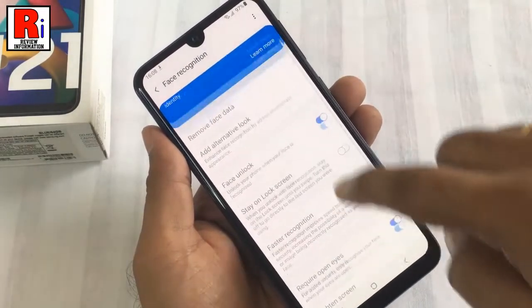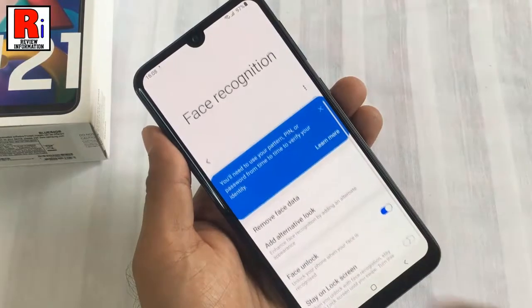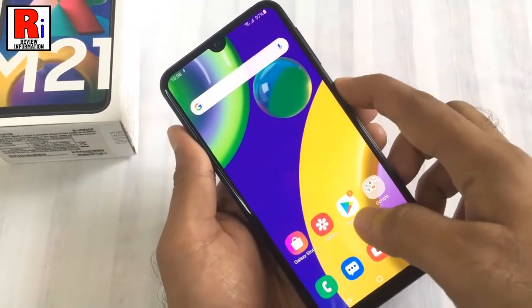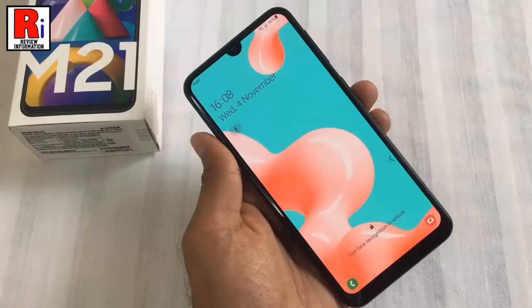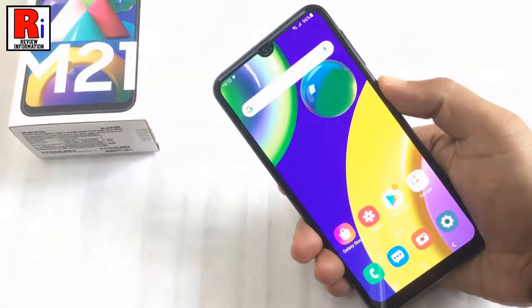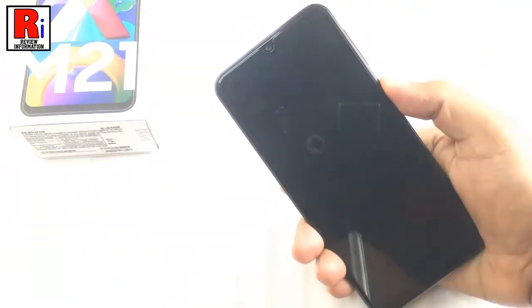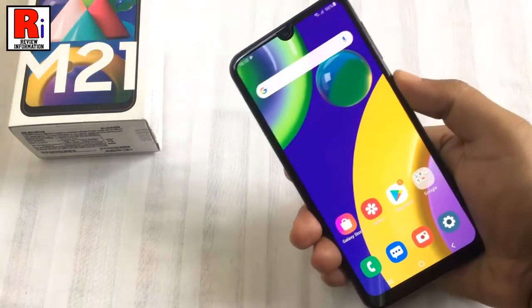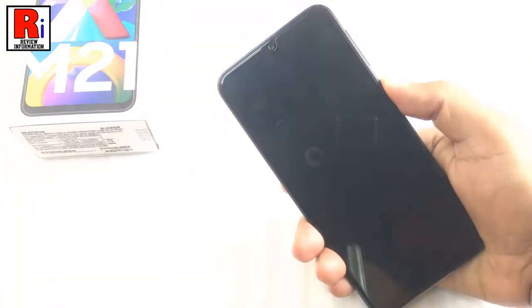From here you can change several face recognition settings if you want. Now lock your phone and check — and you can see the face recognition is working smoothly.